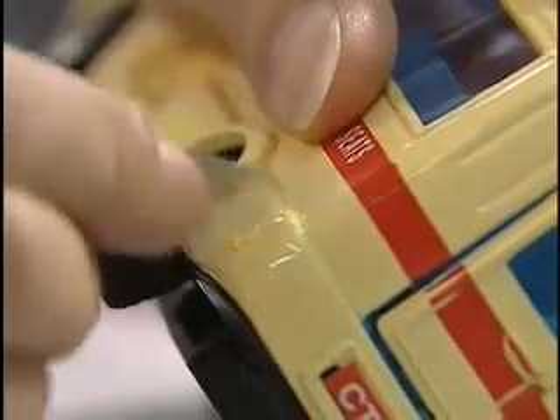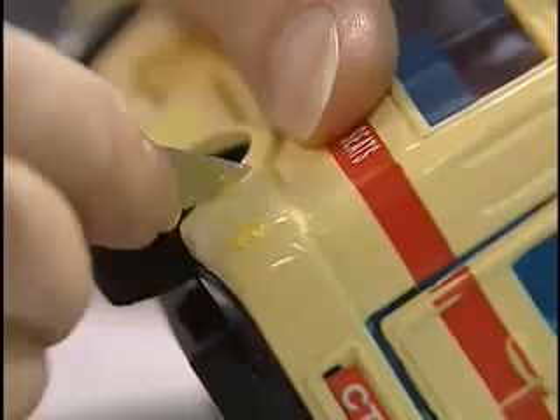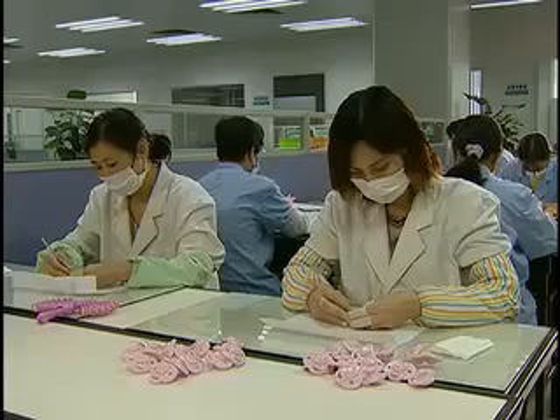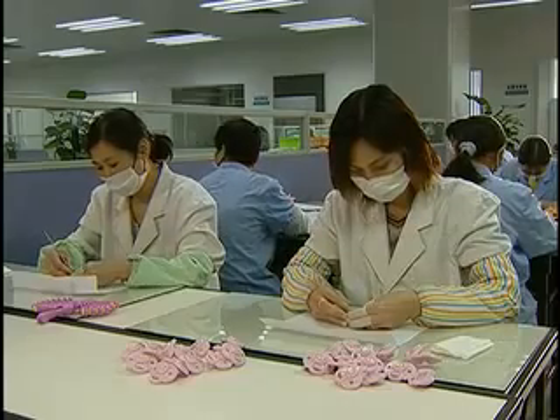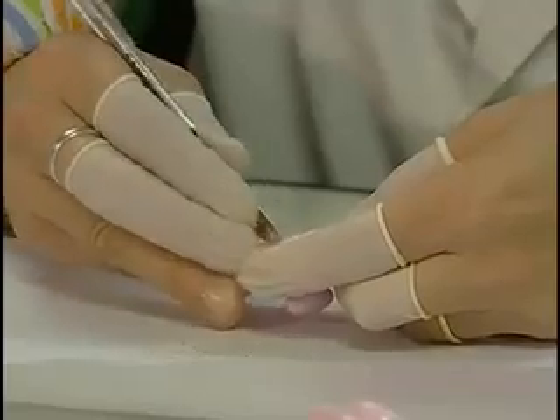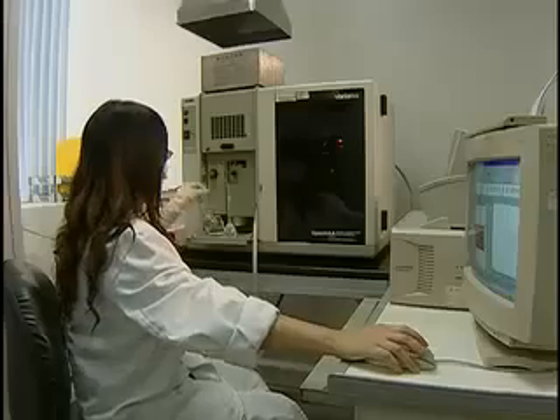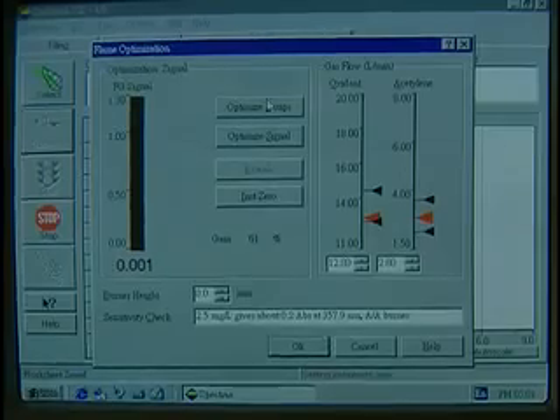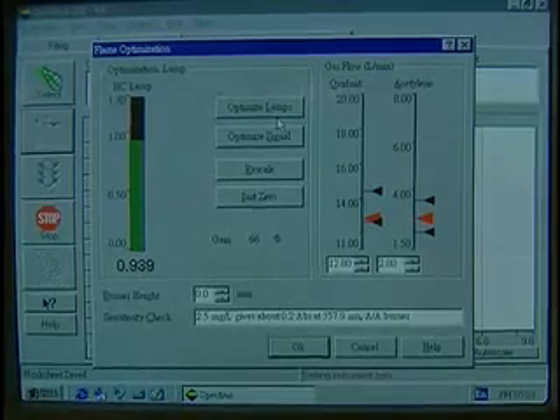Inspectors scratch off the paint from a toy to test it for lead content. Each color is sampled and tested separately. In cases where there is little paint, inspectors use many toys to gather as much of the specimen as they need. Then they use machines and computers to determine the chemical make-up of the paint to ensure that there are no hazardous materials.